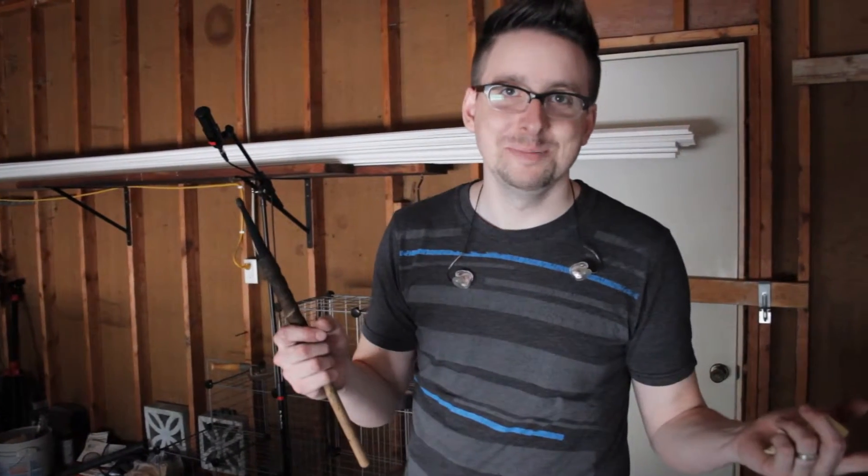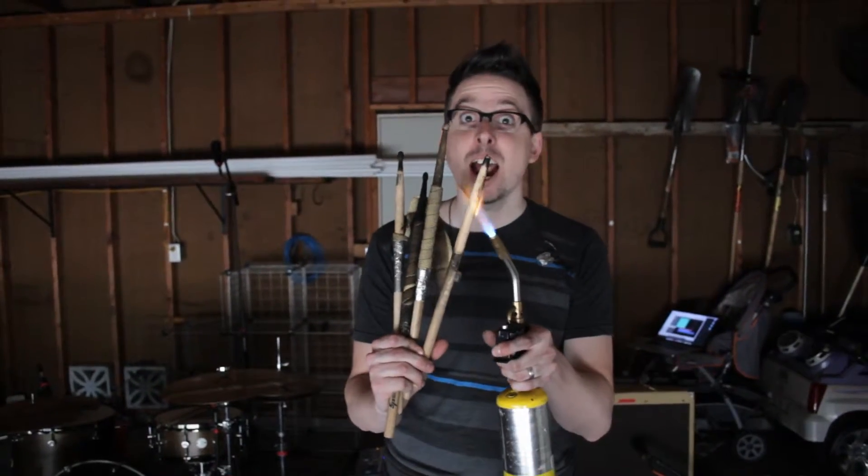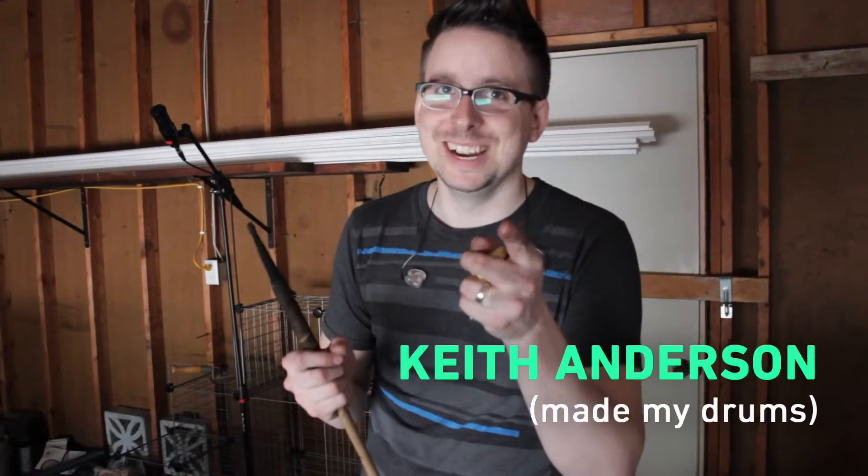This week on Start Playing, we set fire to my drums. See what happens. Fire! Keith, don't get mad at me.